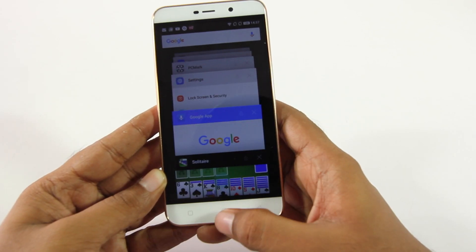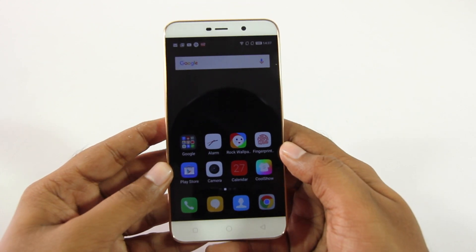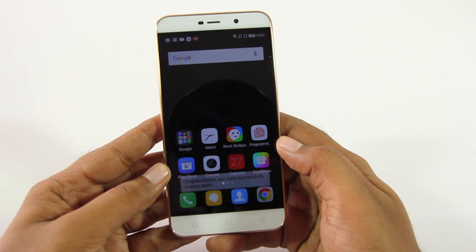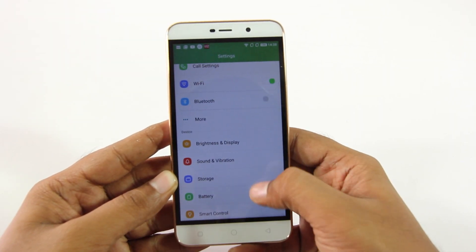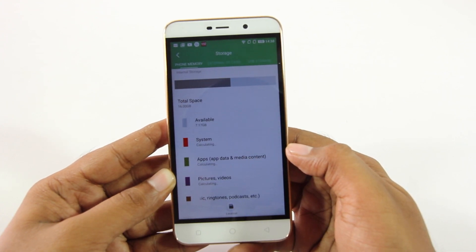To conclude this review, when you look at the pricing, this phone is probably the only one offering a fingerprint scanner at this price point, which in itself is a great value proposition. So if you are in the market for a phone under 7,000 rupees that also has a fingerprint scanner, the Coolpad Note 3 Light is an obvious choice.